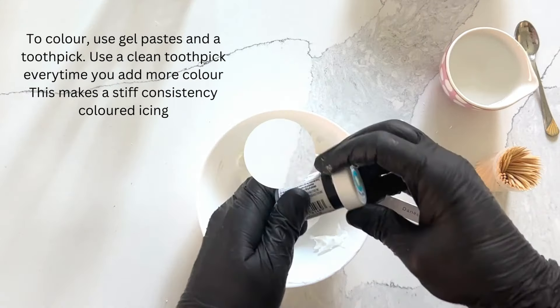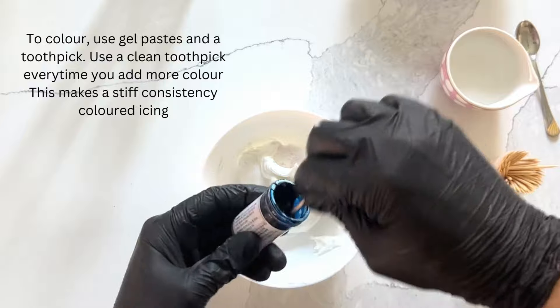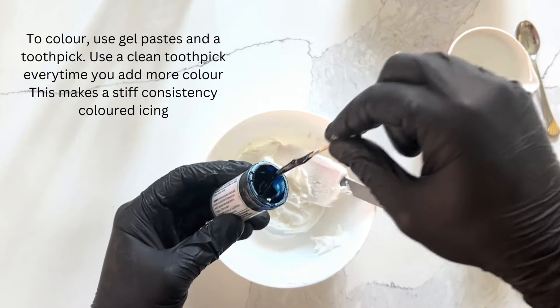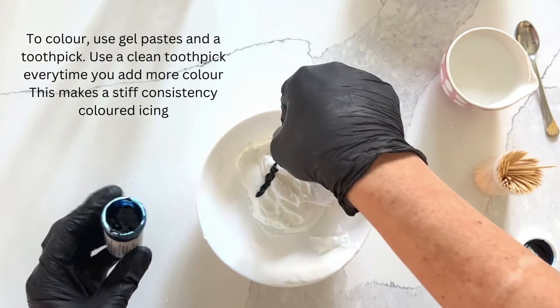For coloring icing, use gel paste and a toothpick — never use powder colors, otherwise they'll change the consistency of your icing. Use a clean toothpick every time you add more color. This is going to make a stiff consistency colored icing.